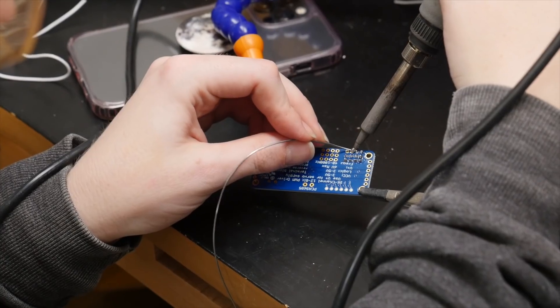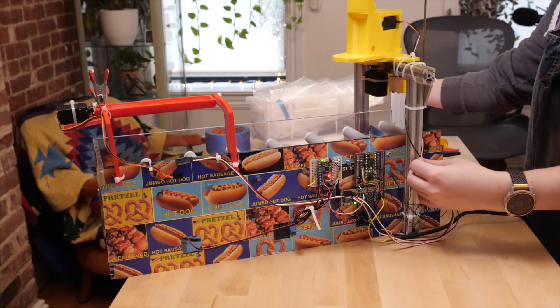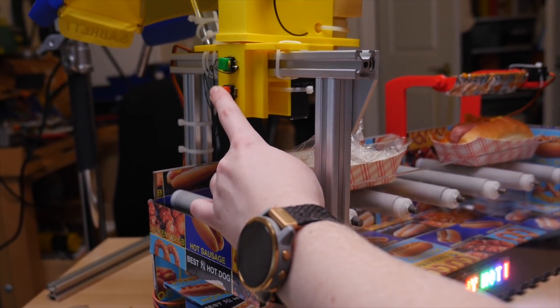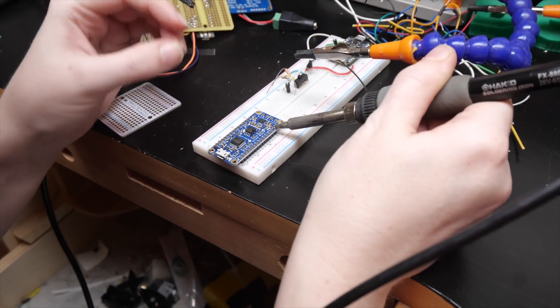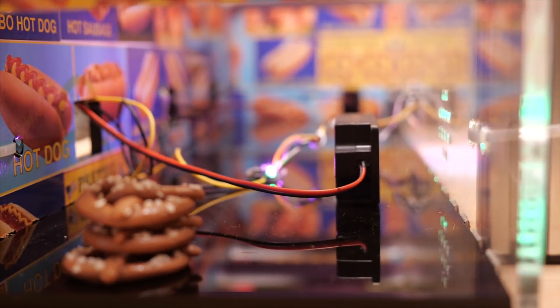The electronics for this project are based around a motor driver board to control all three servos, hooked up to a microcontroller that is also reading the photoresistor to detect the hot dog, and also two manual control buttons for loading and unloading the mustard bottle. Power is shared between this main circuit and the soundboard controlling the audio, as well as the LED matrix and its dedicated microcontroller.